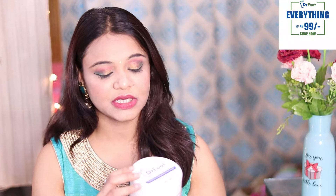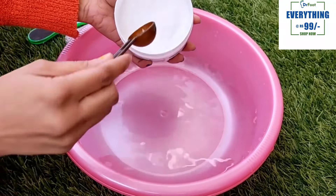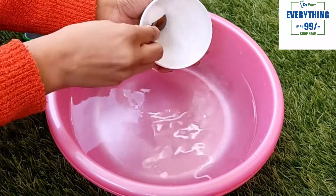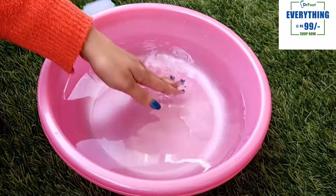If you just do it with plain salt, it's okay but not as effective. But if you use this foot soak, your feet get really clean. The particles are very fine, which I really like. It contains Epsom salt, pepper, and mint, which make your feet clear and refreshed.